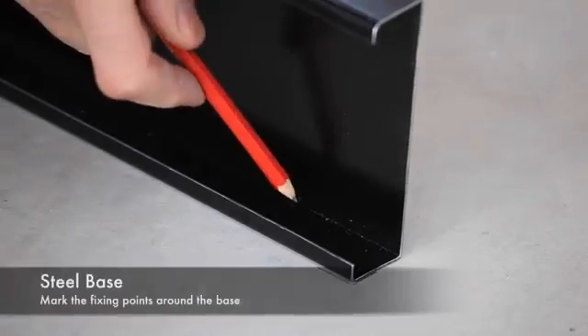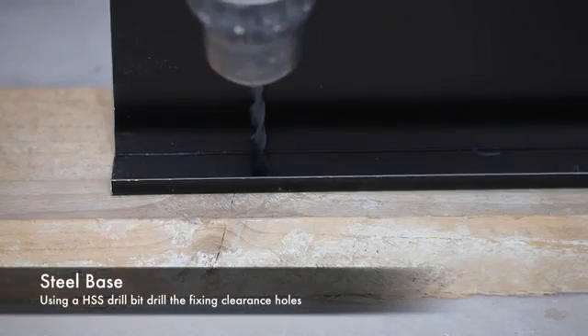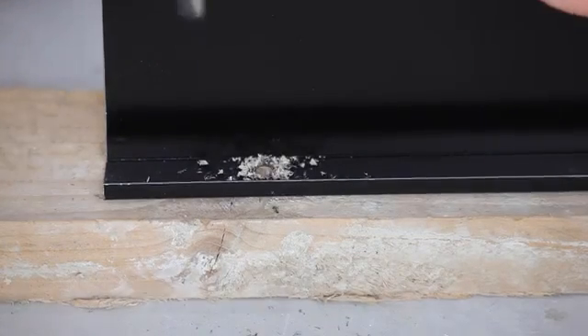Once you are happy the base is square and level, mark the corners and the door aperture opening. Next, identify suitable fixing points and mark the base accordingly. Drill screw clearance holes through the steel base using an HSS drill bit.